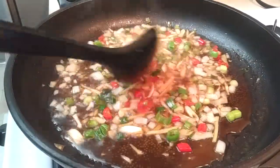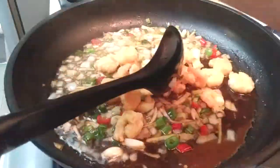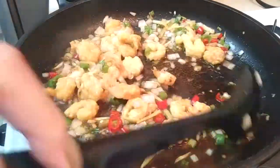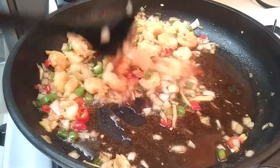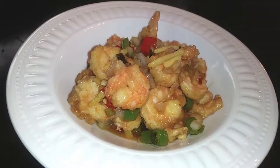Once your sauce has thickened up, go ahead and add the shrimp in there. Stir these around and evenly coat all the shrimp with the sauce. If you'd like, go ahead and add a half a teaspoon of sesame oil to top it off.